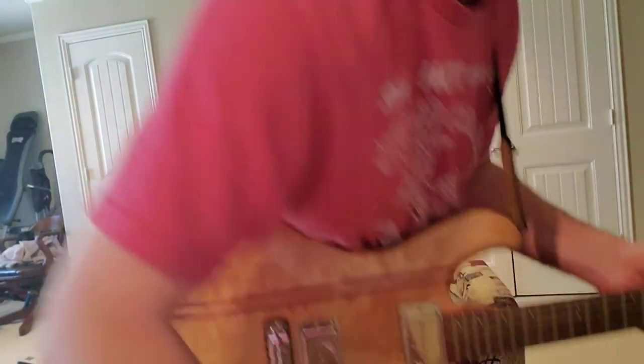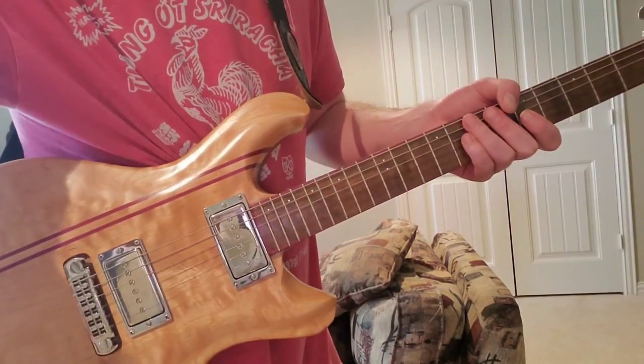It's a pretty easy lick. I'm going to put tabs along with this. Thank you.